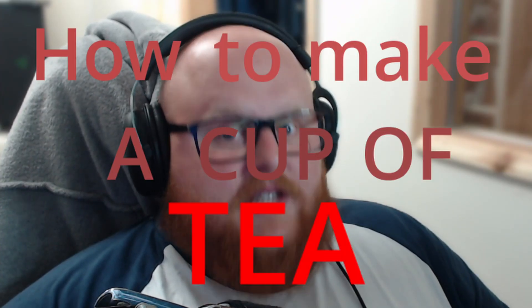Hello, Internet. Today I'm going to be talking to you about one of the most divisive and dangerous political opinions in the entire United Kingdom, and that is how to make a cup of tea.